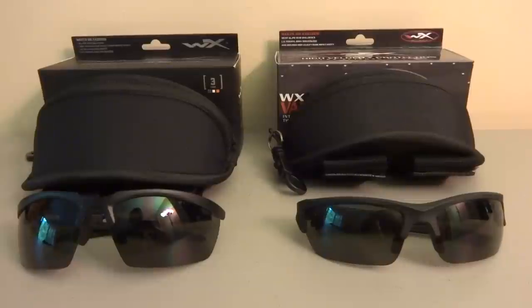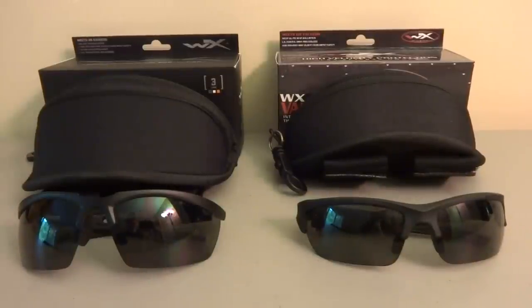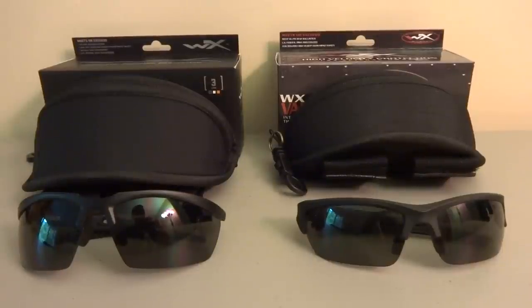I thought I would do an initial impressions video of these two pairs of sunglasses. On my right I have the Wiley X Valor and on my left I have the Wiley X Guard. I saw these both on Amazon for around 60 to 70 bucks each with free return shipping, so I figured I would order both of them and keep the one that I like and send back the other one.